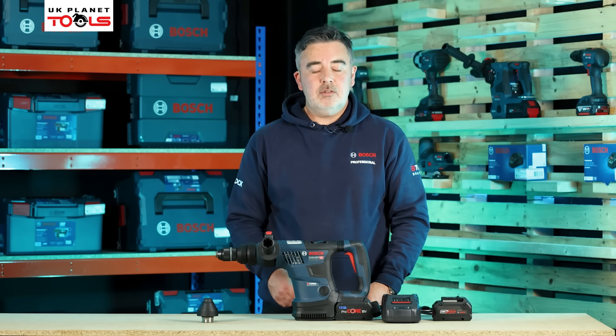This is the GDS18V-1000 Biturbo impact wrench from Bosch. The machine has a half-inch socket drive on the front, delivers up to 1000 newton metres of torque, has a soft grip handle, and has variable torque settings on the HMI system on top of the battery so we can actually adjust the torque of the machine.